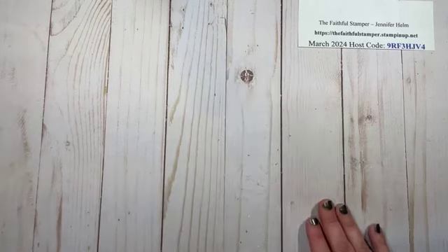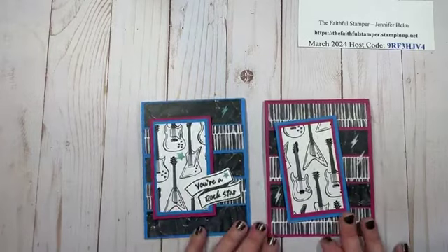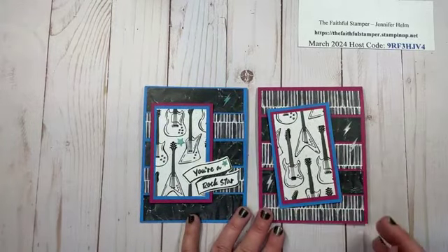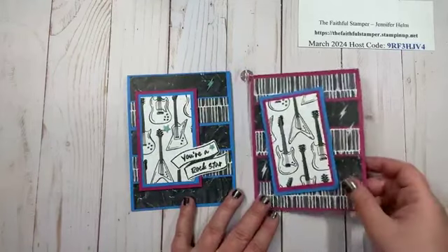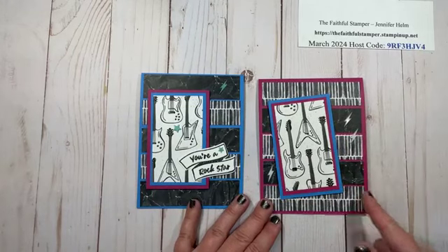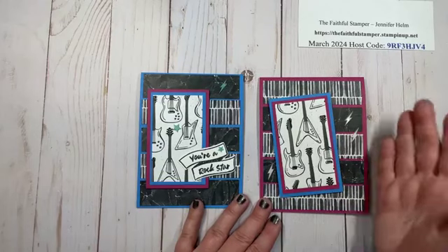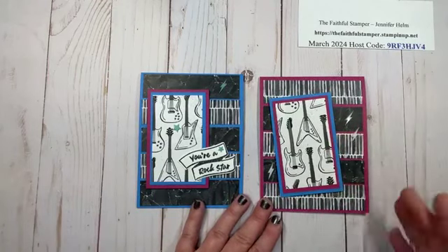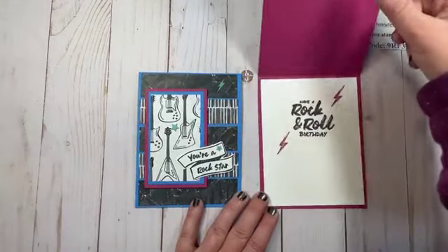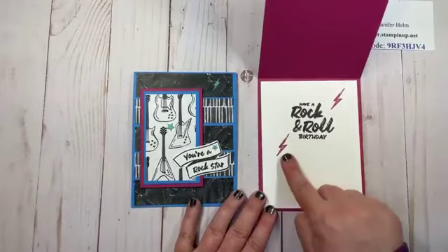One of the sets I featured in an earlier video was our Rockstar set, and of the dozen or so cards I've made with it, these two are my favorites. On this one, I just alternated the strips, used my focal point, and decided I didn't want another label — I offset it a little bit, which I thought went with the cool rock and roll vibe. The inside has the matching sentiment and the envelope has the coordinating lightning bolts.